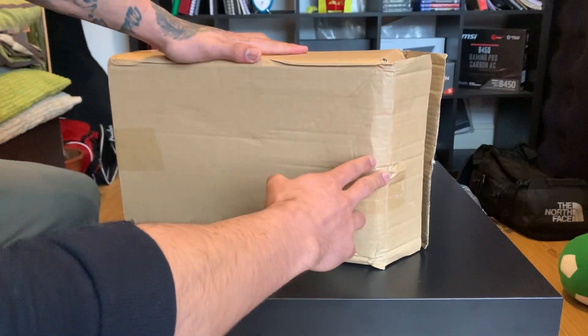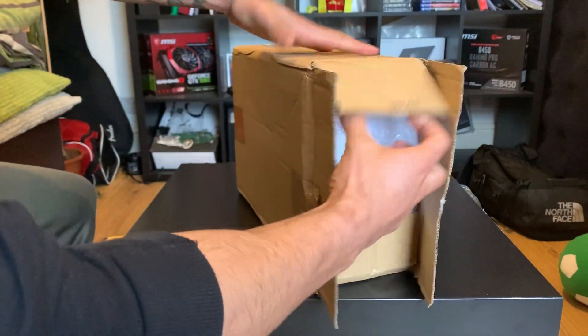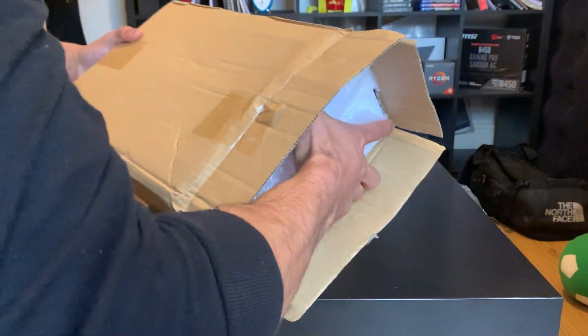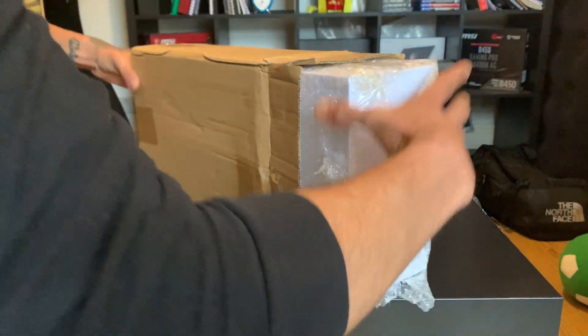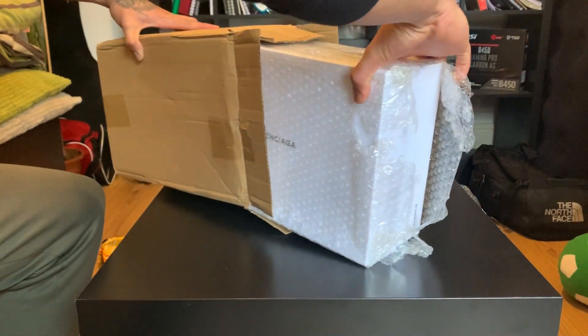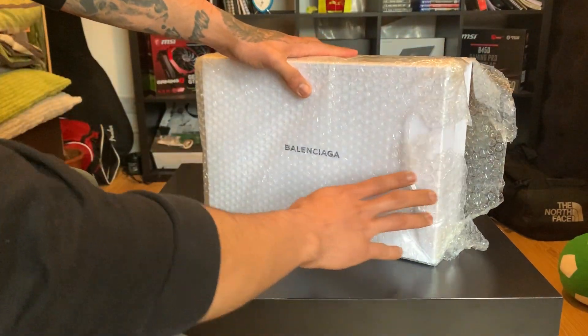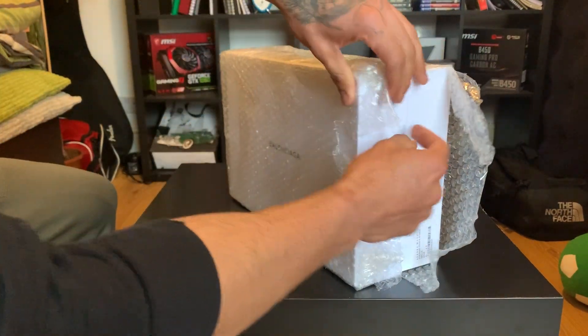I asked them to put it in a box so the box doesn't get damaged, and it did come in a box like I asked. They also bubble-wrapped it really nicely. I've already opened this — I just wanted to see them before I made the video. It comes in bubble wrap to protect the actual shoe box.